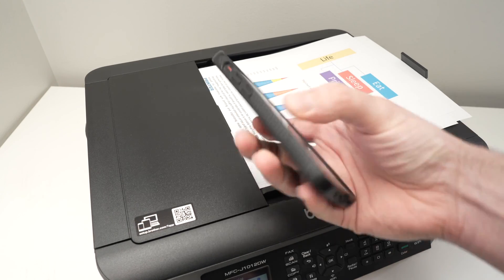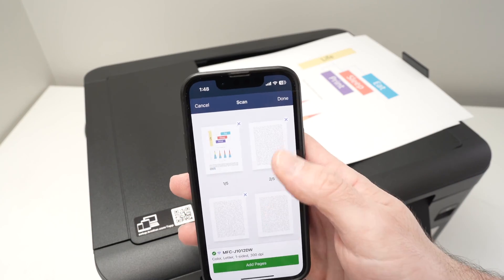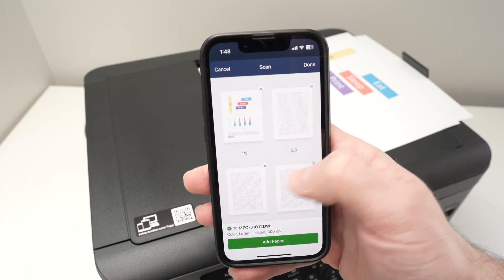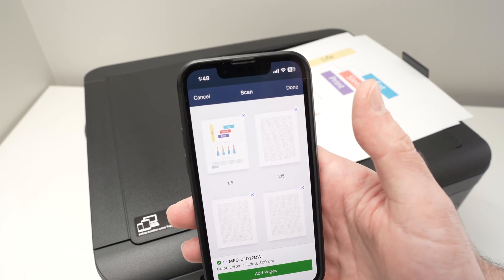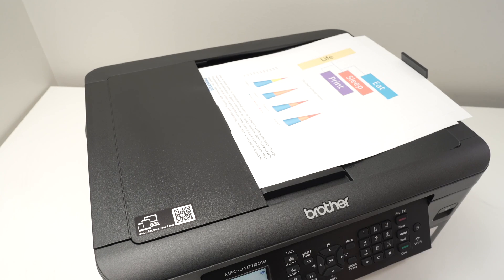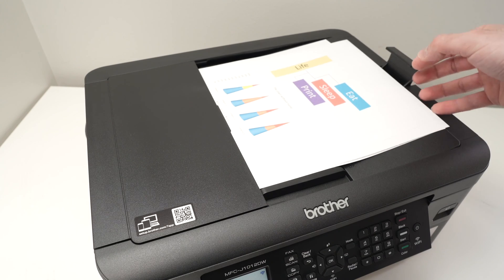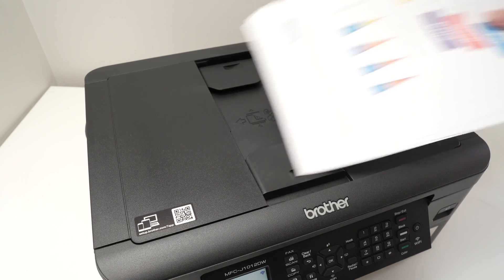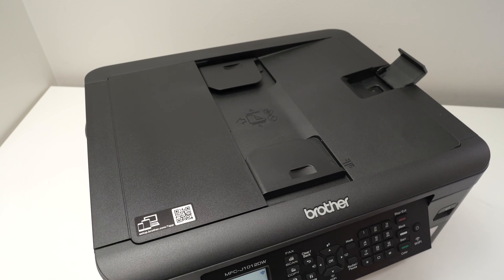Once it is done, take your phone and you're going to see every single page displayed. You can delete them by pressing the X button if you notice that one of them should not be there, and you can even add more pages. So if your document was 40 pages, you can insert the 21st through last pages in batches.